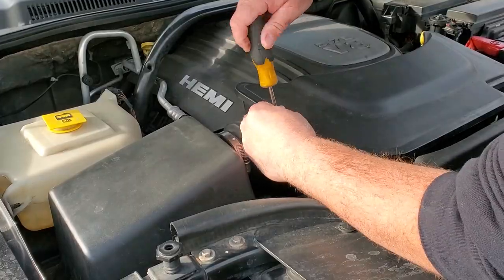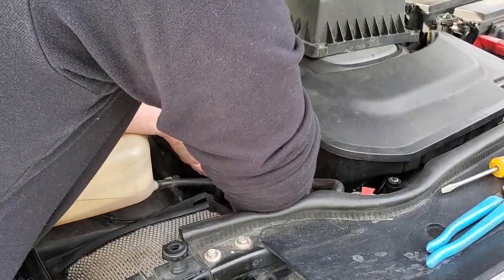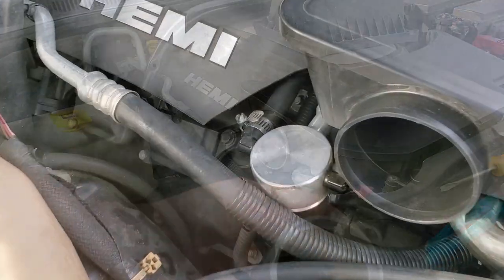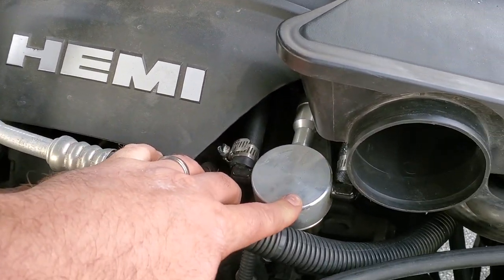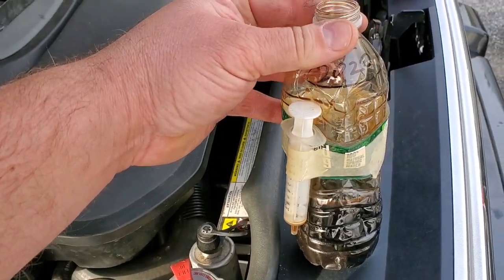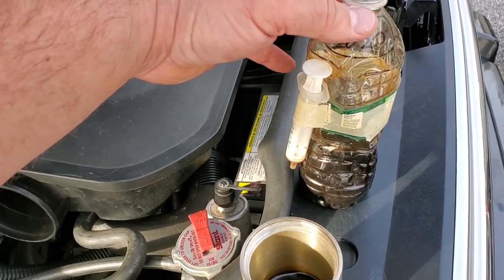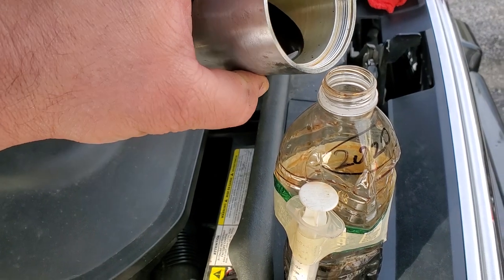We're going to crack this thing open and see what's inside. Here is the catch can I installed in my 5.7 Hemi one year ago. It comes out of the PCV valve, goes into the catch can collecting all the blow-by, and goes back into the intake. This is my last oil change's worth — and this is the year's catching. That's a quite significant amount of blow-by. All this nasty oil and gunk would be in your intake, gumming up your valves and destroying your engine. Look at this stuff.